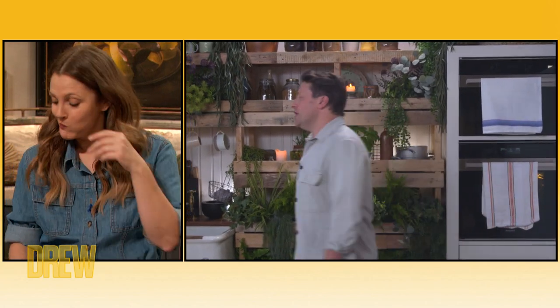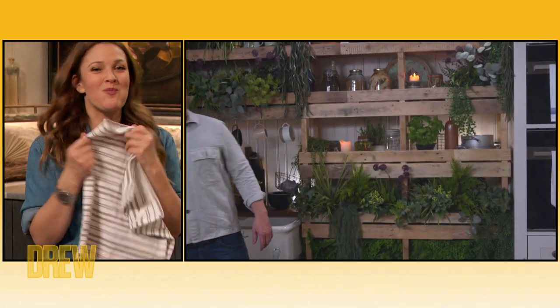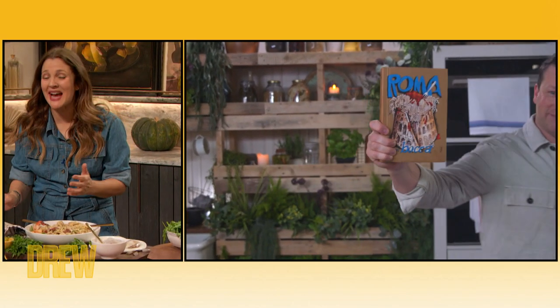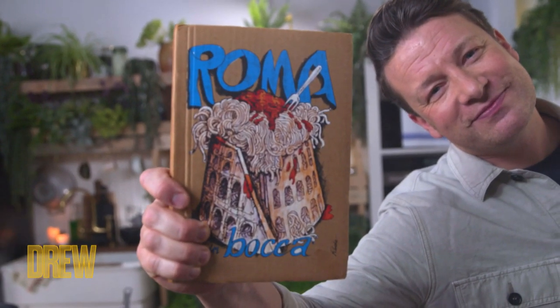Jamie, let me ask you — do you have a favorite cookbook, and do you have a pick for cookbook club? Yeah, I brought it in especially for you, because I love you. It's a collection of books — there were 20 of them. It's called Inbuka, which means 'in the mouth.' There are some really old recipes, some bonkers recipes, and some classic recipes, but they're really hard to find. That's my favorite little cookbook. Jamie, thank you so much. I'm so excited to put it on my wall — it will be facing out, loved, and poured through.